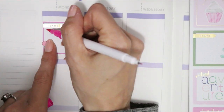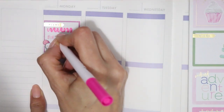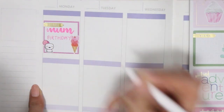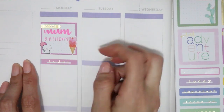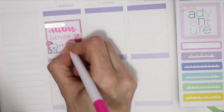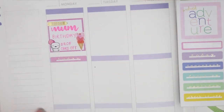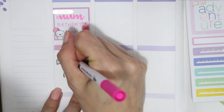I'm also using some brush pens — one side is a brush tip and on the other side it's a very fine-tipped pen. I've decided to use different colors for each day. I've never done this in any of my planners; I even had a quick look back through my old Happy Planners — I've got three or four of them — and I've never done this, so I thought it was about time to give it a go.